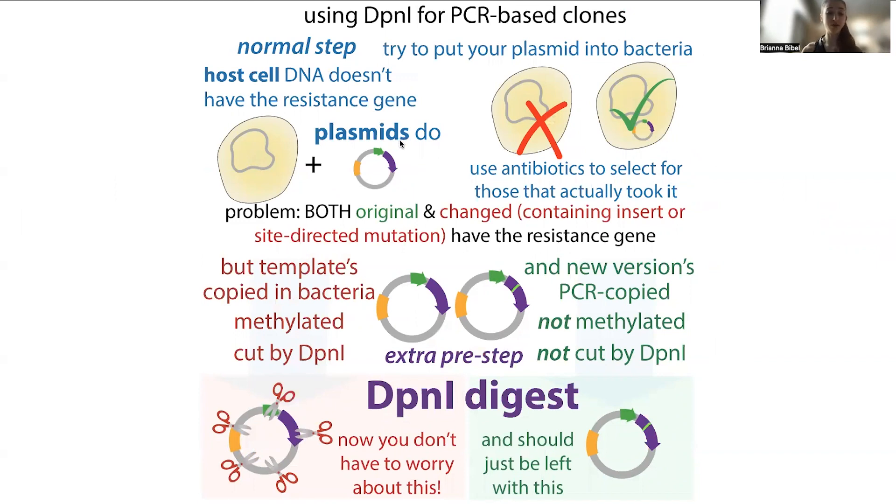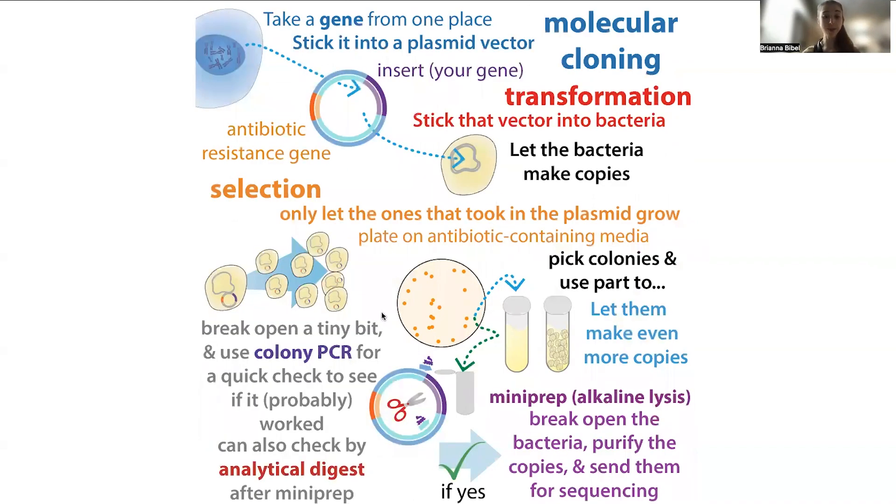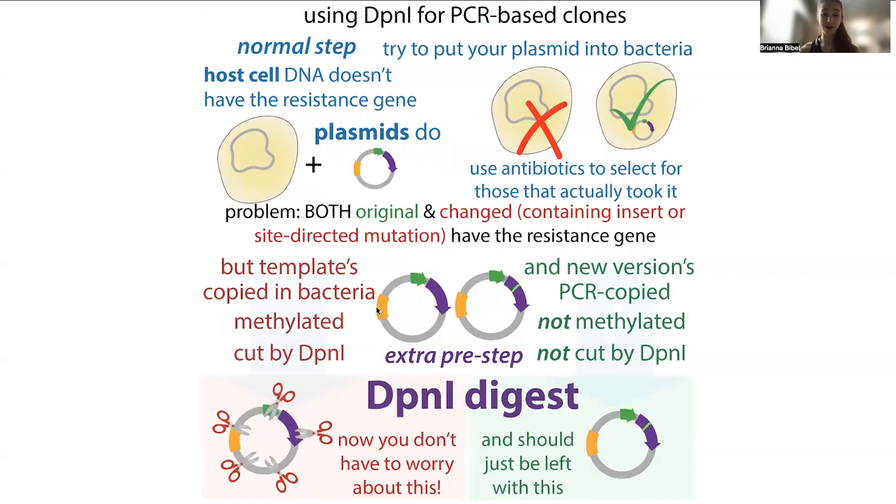When you then transform these plasmids into cells, the parent plasmid should have been destroyed, so all the intact plasmid in there — which has the antibiotic resistance gene — should hopefully also have your insert or whatever modifications you made. This is not totally perfect. You typically do a DPN1 digestion for around three hours or so, though doing it overnight often gives better results. You can do this at 37 degrees Celsius, just stick it in one of your plate incubators.